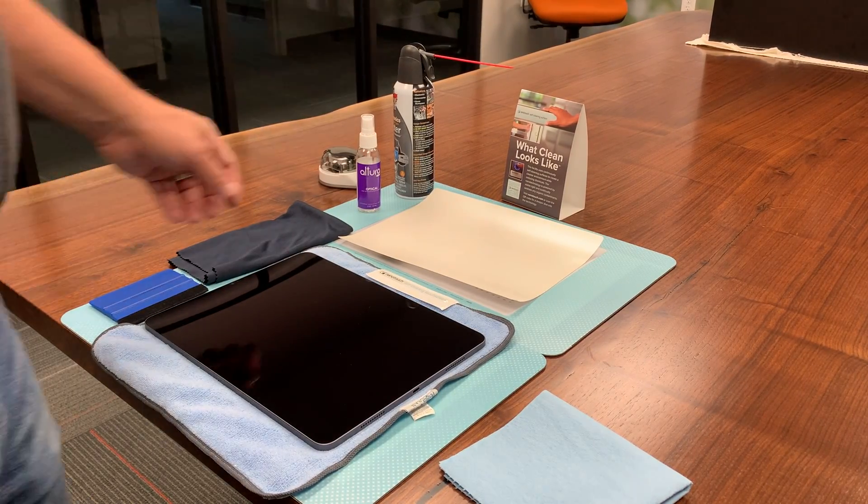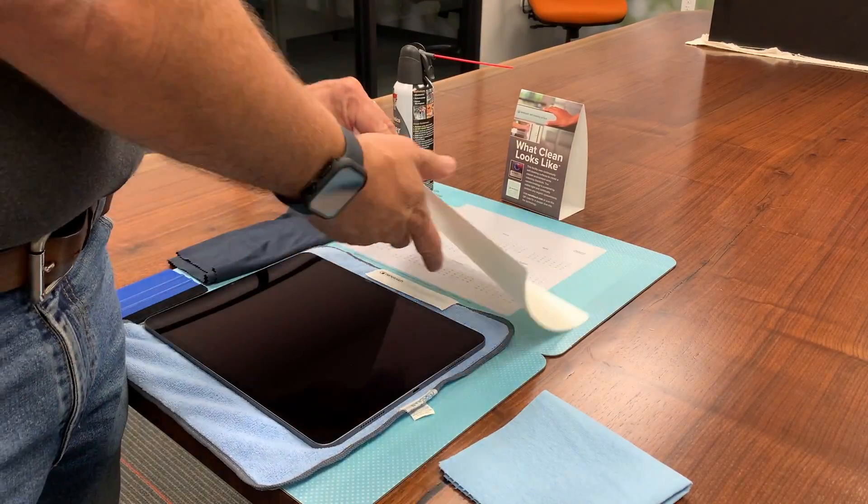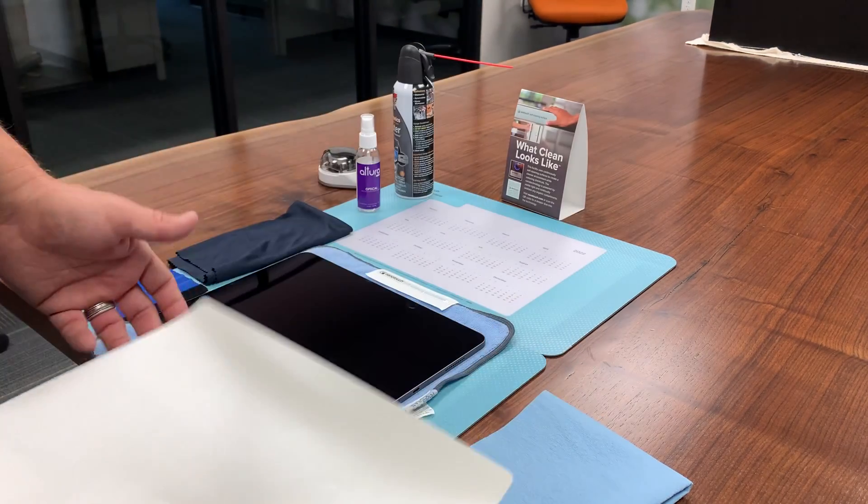Welcome to NanoTouch Installation Training. In this video we're going to cover the installation of one of our 9x12 touchscreen films onto an iPad.